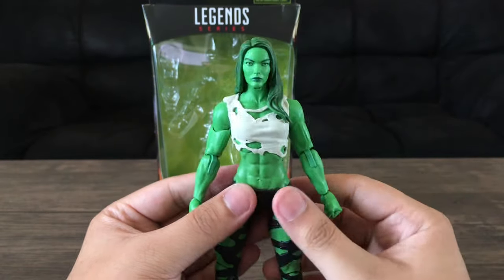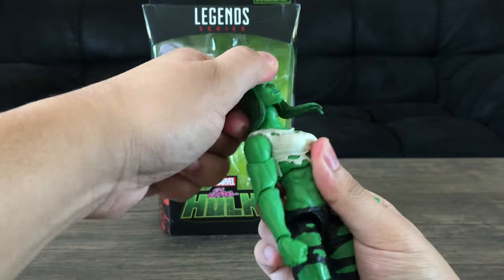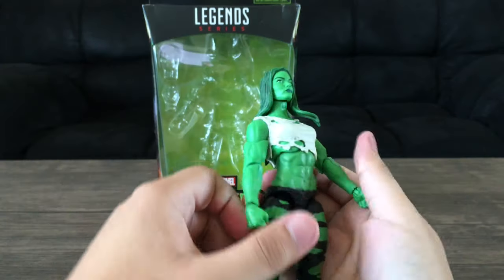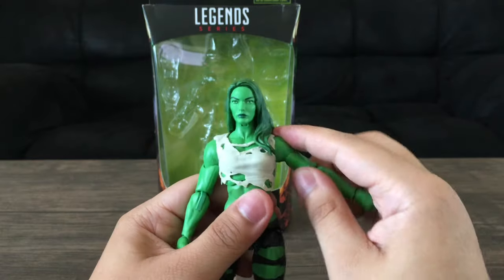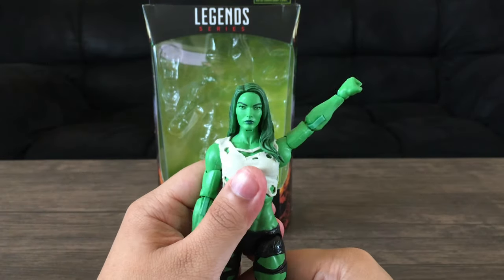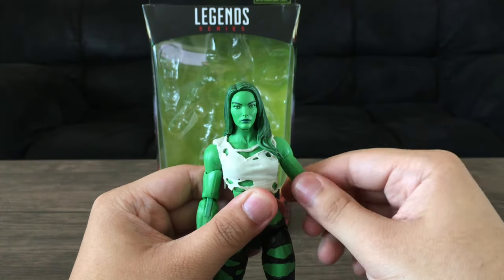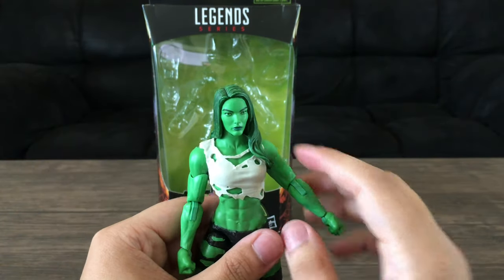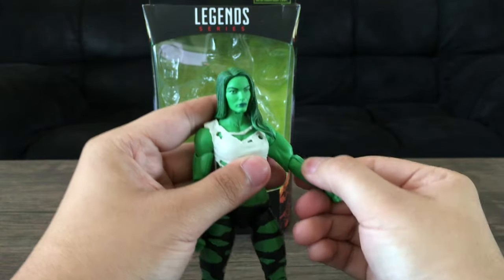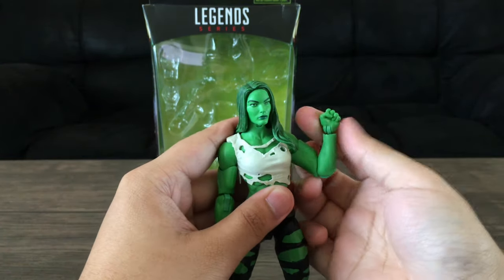For the articulation, the head moves down pretty well but doesn't move up much due to the hair. The arm goes up pretty far, it rotates, there's a bicep swivel, and a hinge with swivel at the elbow — though the elbow swivel feels kind of redundant with the bicep swivel already there. The elbow bends more than 90 degrees, which is good, and there's a hinge wrist with rotation.